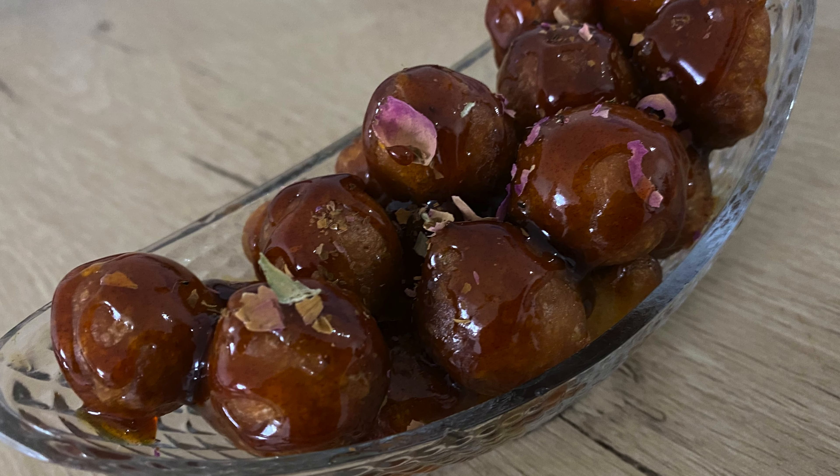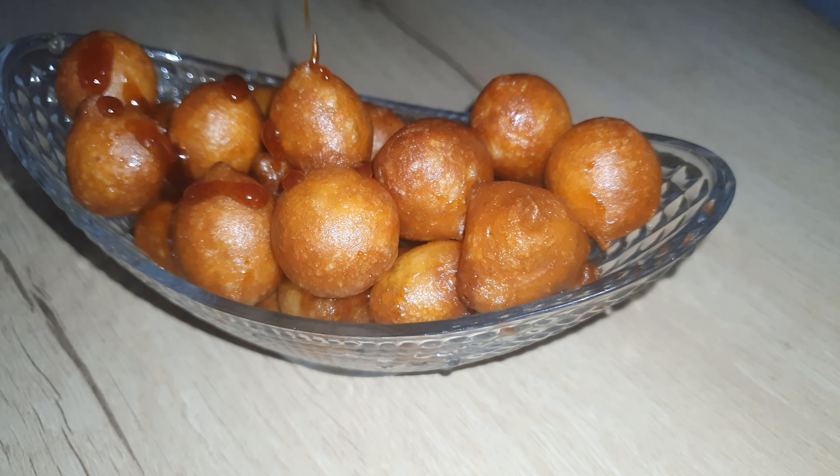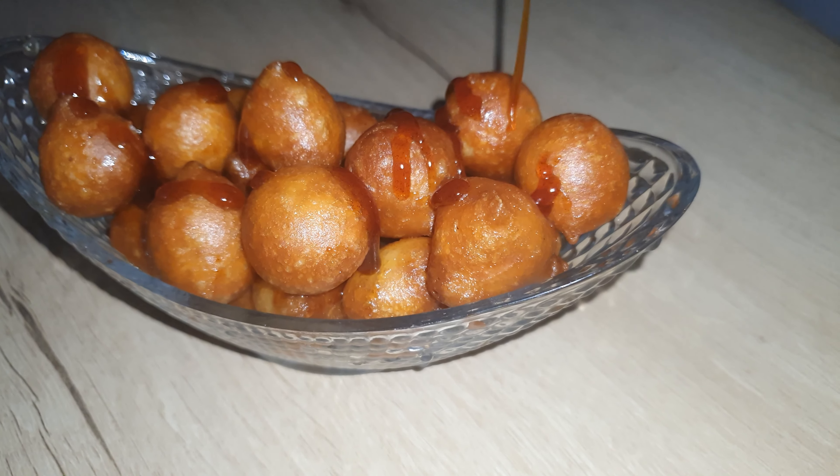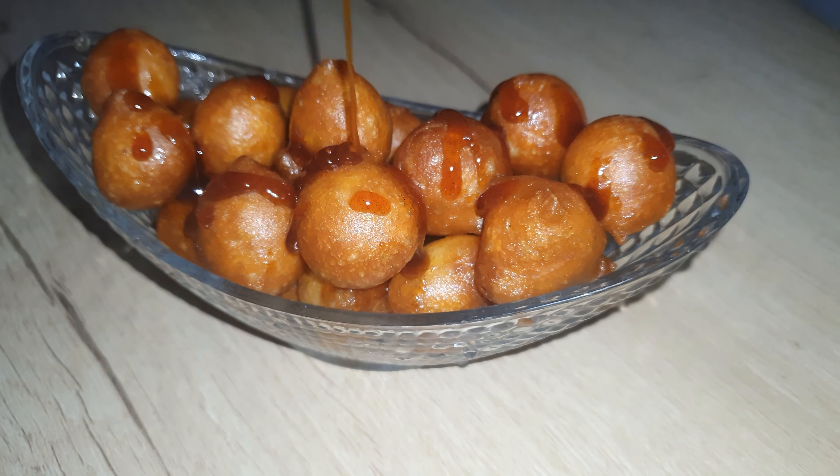Hey friends, welcome back to XBlogs! Today's recipe is the famous Arabic delicacy Lukemat, more widely known as Middle Eastern dumplings. This is a tried and tested version, so give it a go and let us know in the comments below.